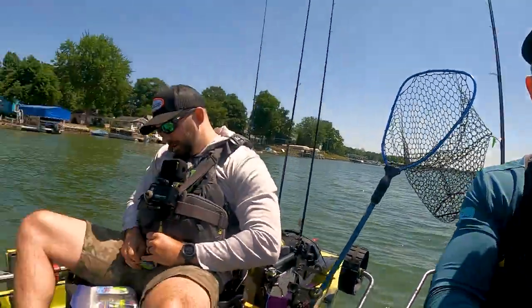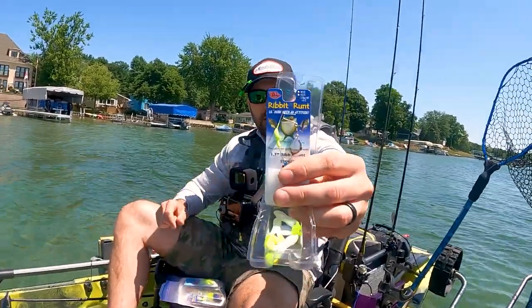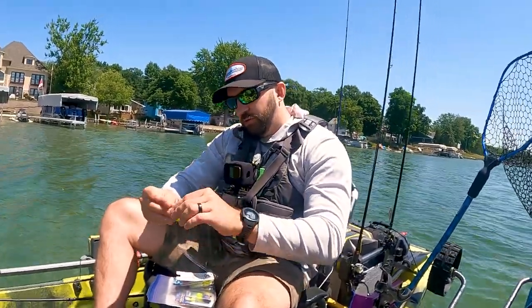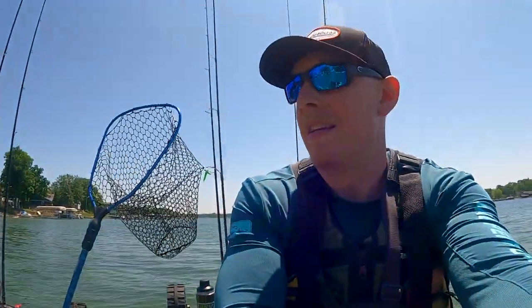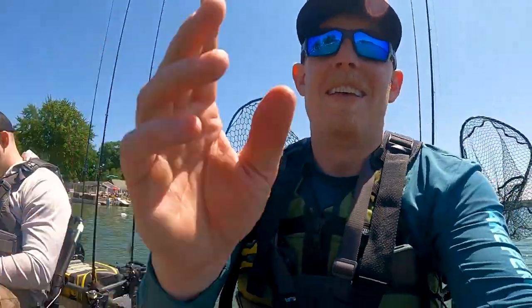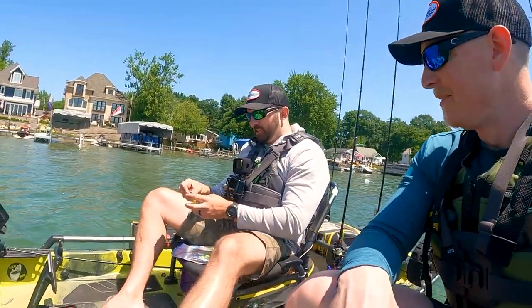It's a Colorado spinnerbait, as you can see, and then you rig it up. I like those with a little froggy boy. In this case we have a white chartreuse little froggy — nice little plastic that'll get her done. It's got them kicky feet, bro. That is trademarked on this channel — kicky feet, I said it, I own it.